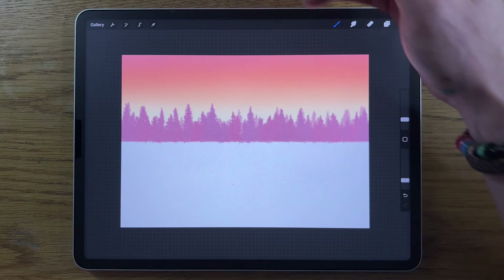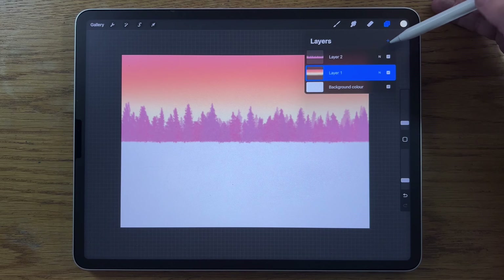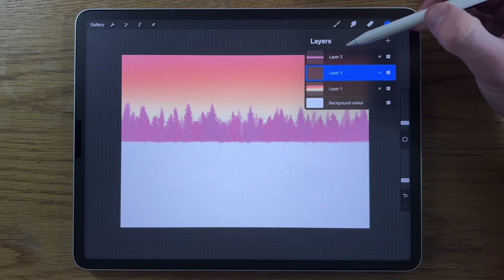Go back to the first layer and create a new layer above it — layer three. Importantly it is behind the trees, which I think works better. Go to the blend mode by tapping the little N and scroll down to Add.